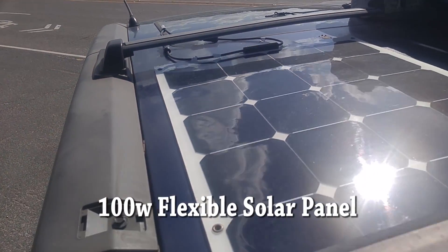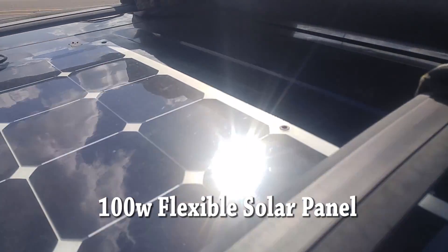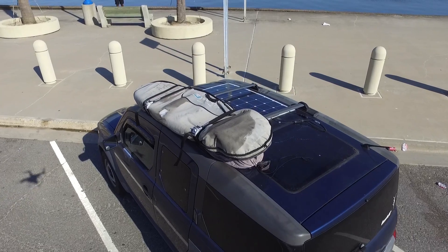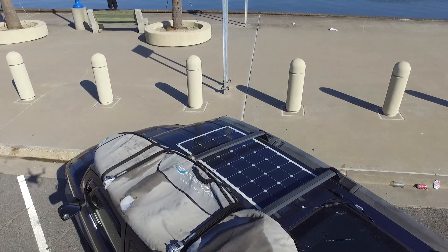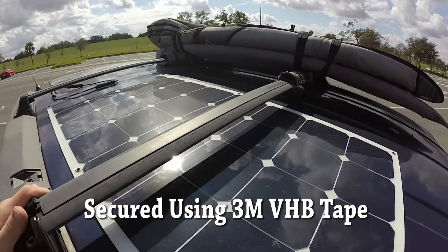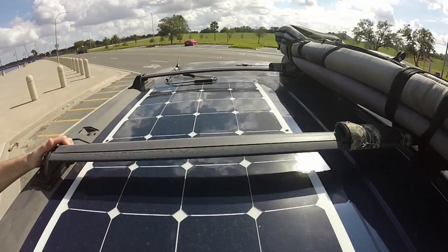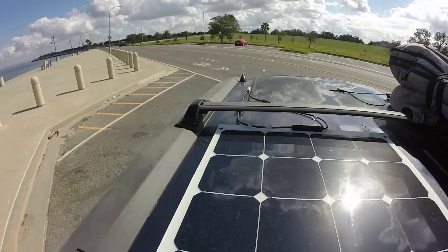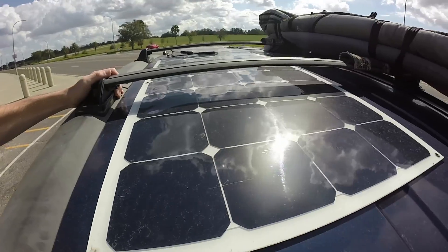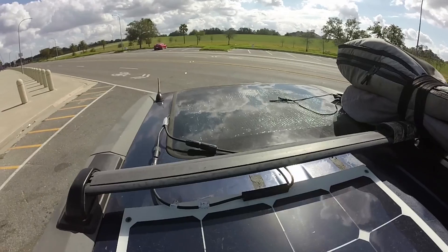On the roof I have a 100-watt HQ-ST flexible bendable solar panel that I got off Amazon. The reason I chose a flexible panel instead of a traditional rigid panel is because it's a lot easier to secure to the roof — I just have it taped on using 3M VHB very high bonding double-sided tape. It's also a lot more stealthy; if I had a traditional panel mounted on a roof rack it'd be a lot easier to see from far away.